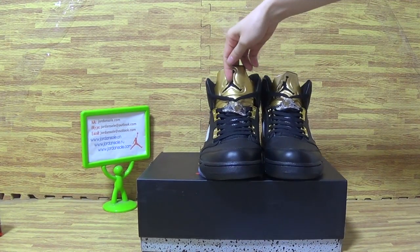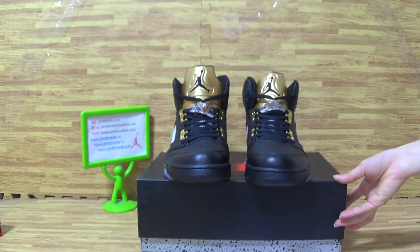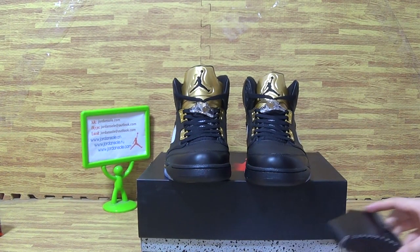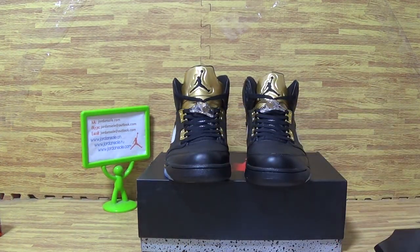If you like it, please contact me or place an order on the website directly from Jordan Solo. Bye bye!